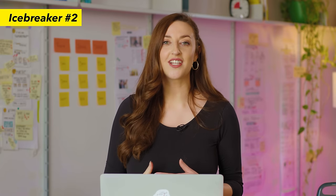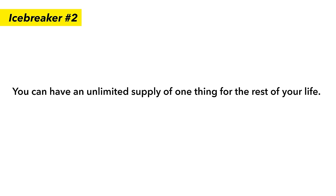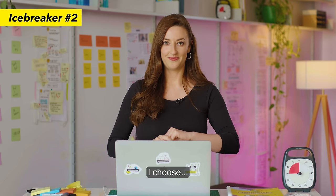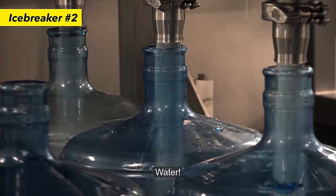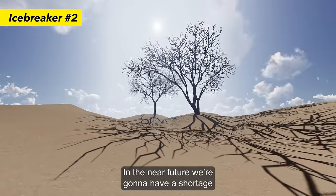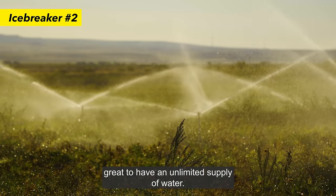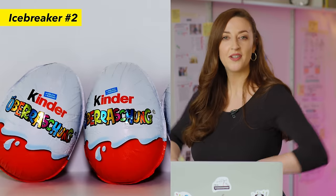Here are some ideas to get you started: If you could invite any celebrity over for dinner, who would it be and why? What is your most prized possession and why? And a live one for Ellie the cameraman — you can have an unlimited supply of one thing for the rest of your life, what do you choose? His answer: water, because in the near future we're going to have a shortage of water. Mine would be Kinder Eggs.